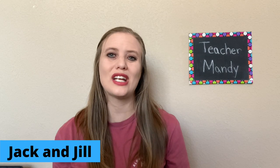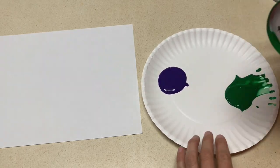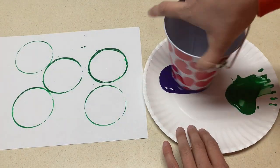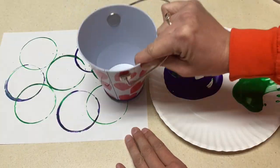A fun art project for Jack and Jill is to get little tin buckets and let the kids paint with the bucket. They can either paint just with the bottom, or they can paint with the top and bottom to give you different sized circles as well.